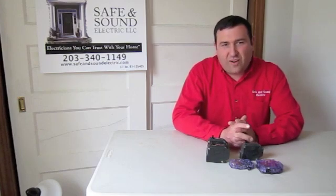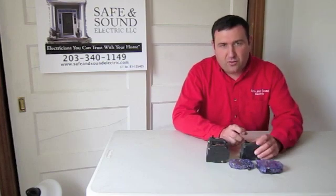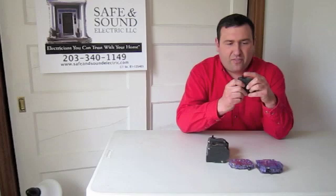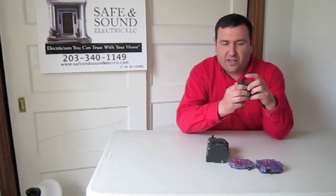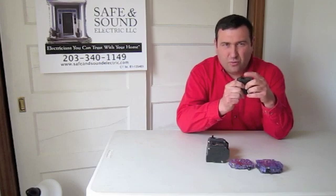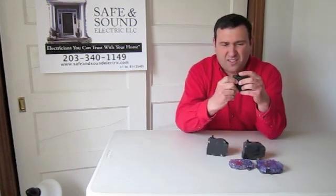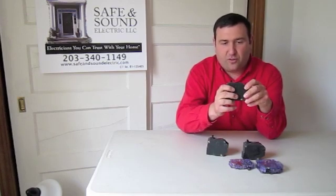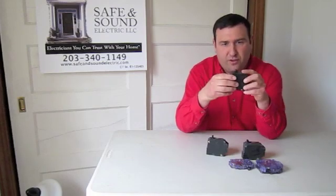Once you find the electrical panel, start at the main and open it up. Touch the handle of each breaker. You want to touch it in the on position and make sure it doesn't move much. Eventually you'll get to one where the tension on that handle is slightly different — that breaker is in the tripped position. There's on, off, and the center is the tripped position.